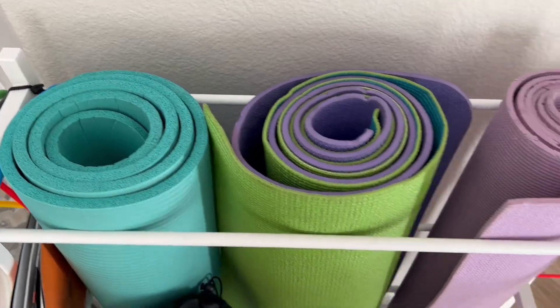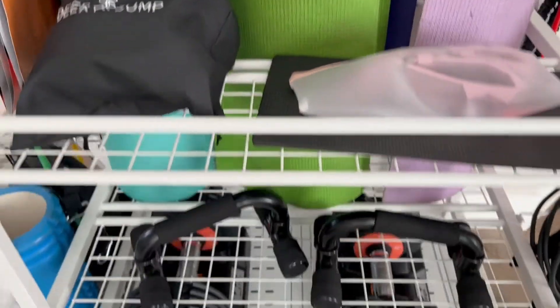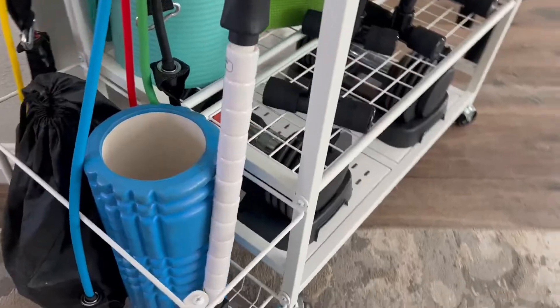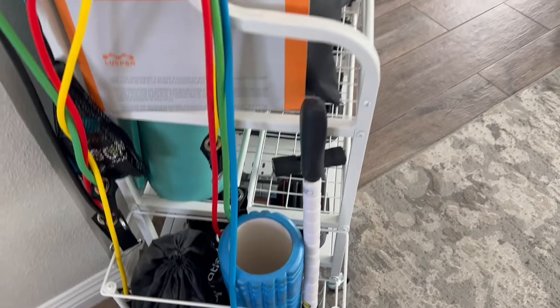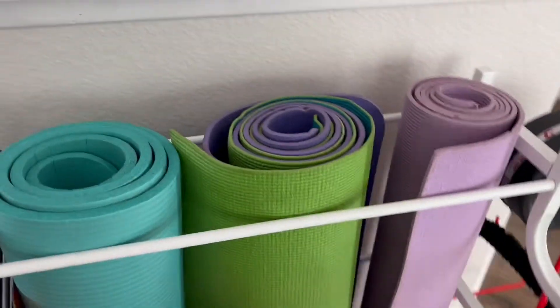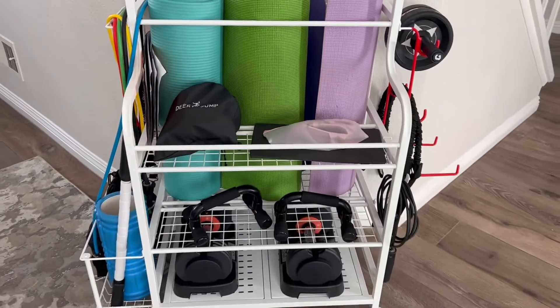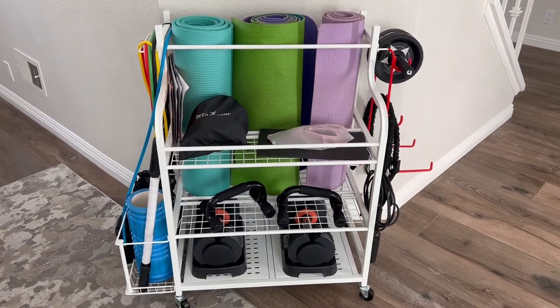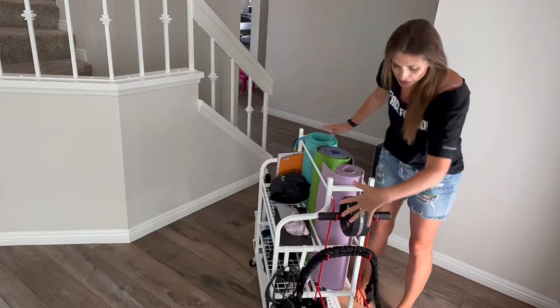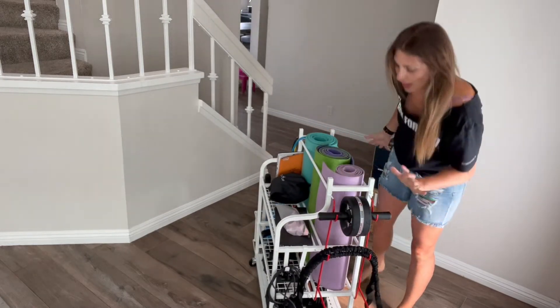Looking at it, what I love about it — look at all the shelf space. You have enough space to put all your different things, and then there's a side area right here that has a bottom to it that you can put stuff. There are lots of places to hang things like your bands, and plenty of spots for all your yoga mats — we have three right here — and then on the side, even more spots with some racking as well.